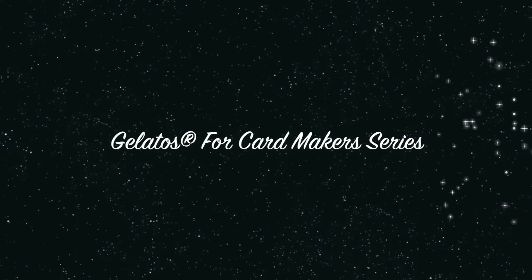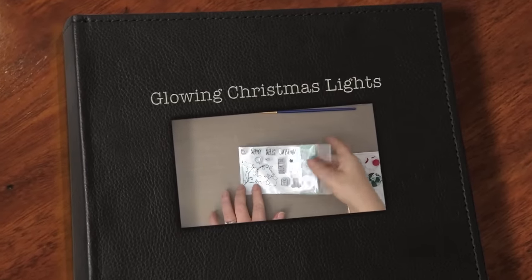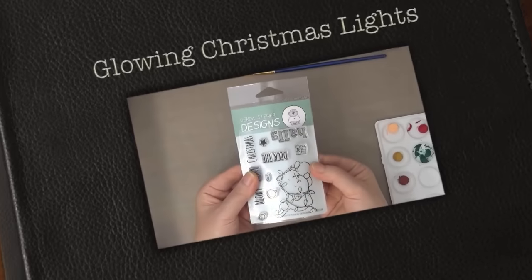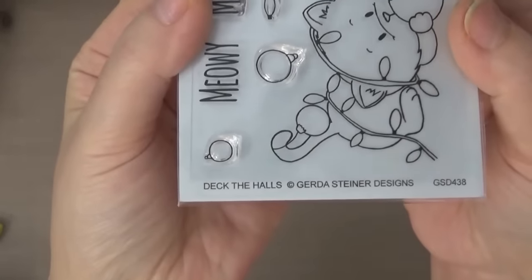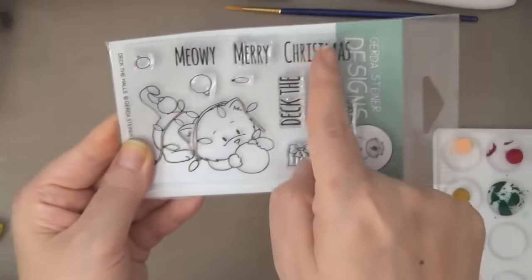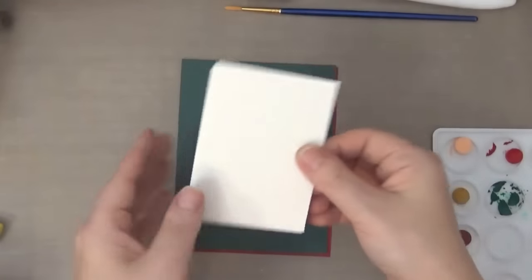Aloha guys, this is Joyce from Enjoy Scraping 2. Today we'll be making these cards and I decided to start a Gelatos for Card Makers series — this is my first card in this series. We'll be using this Gerda Steiner Designs stamp set. This is one of her mini stamp sets called Deck the Halls and I love this adorable kitty. She's all wrapped up in Christmas lights and playing with Christmas ornaments — super cute! And can you believe this is my first Christmas card for this year?